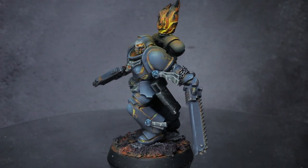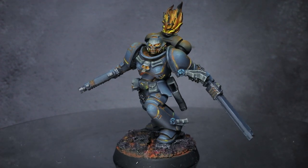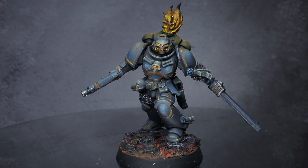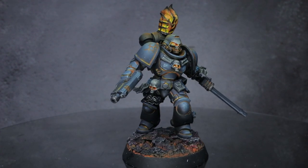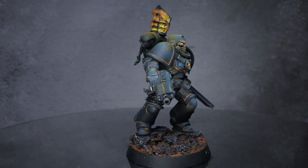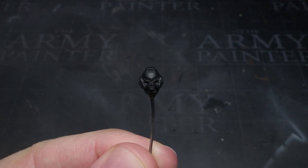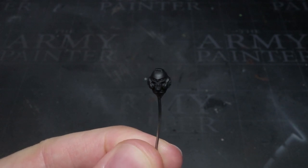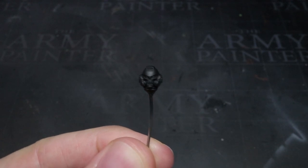I recently released a conversion guide that showed you how to kitbash your own Legion of the Damned miniatures, and a good number of you asked me how I painted the finished model featured in that video. I'm Pete the Wargamer, and today I'll be showing you how I paint the Legion of the Damned. For this tutorial I just painted a reaver head, however the techniques I demonstrate can easily be applied to the rest of the Space Marine's armour.